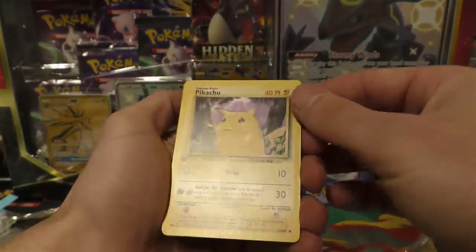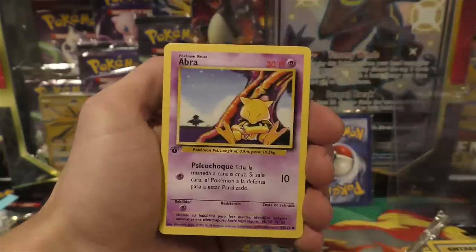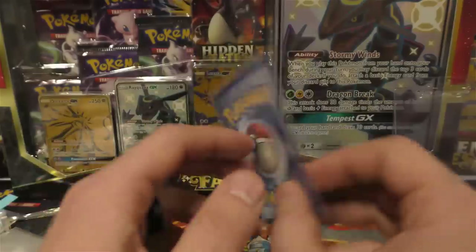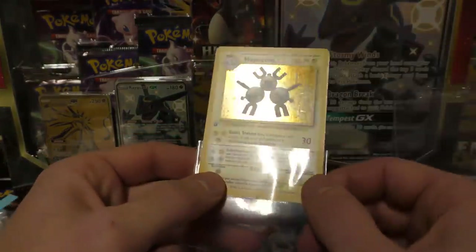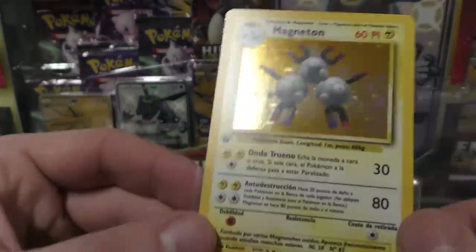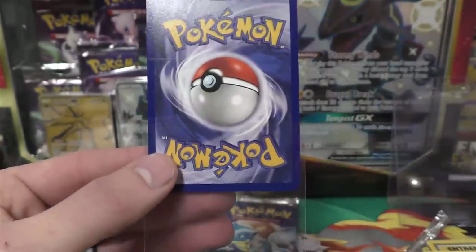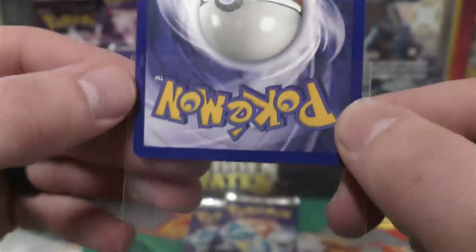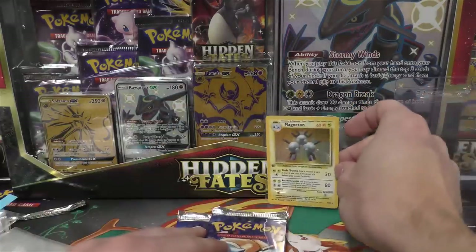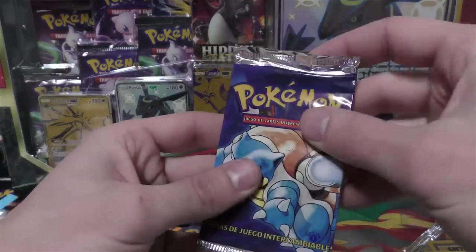Third card from the front — we've got Poder Plus, Poliwhirl, Jynx, a Pikachu — nice! Drowsy, Golpe de Viento, Abra, Onyx, Lightning Energy, Water Energy... come on be a holo... Magneton! This is one of the most recent unlimited holos I pulled as well. The centering looks great, not seeing print lines, a little bit of silvering up top. The backside looks really nice — just a few small white dots.